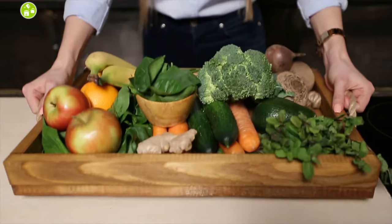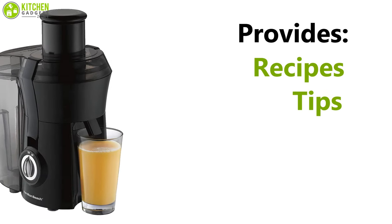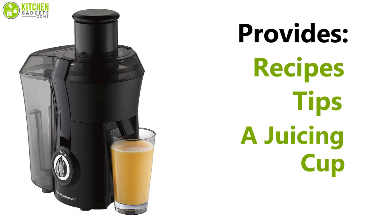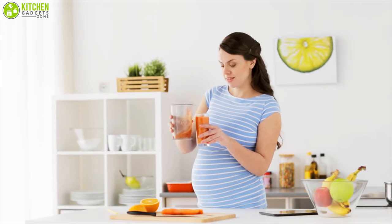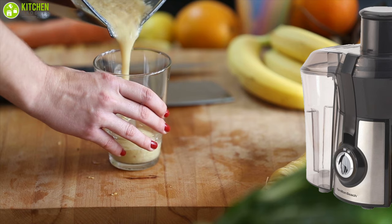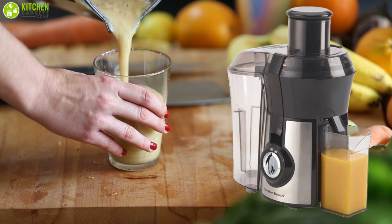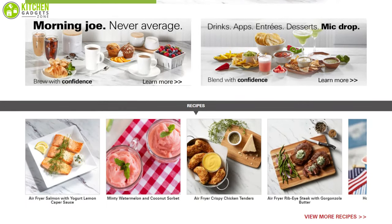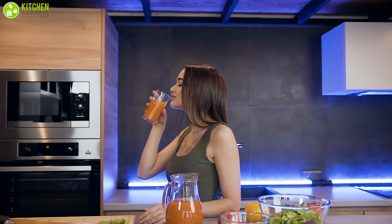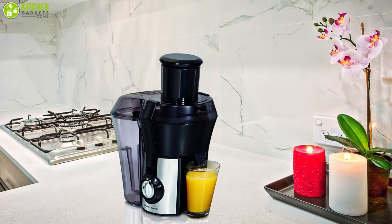This juicer is easy to assemble and store, and since it can feed whole fruits and vegetables, preparation time is minimized, making it a user-friendly tool for your kitchen. The machine also provides recipes, tips, and a juicing cup as additional features. Hamilton Beach is always there to provide customers with the best quality products and assistance — get this machine today and start making juices like a pro.